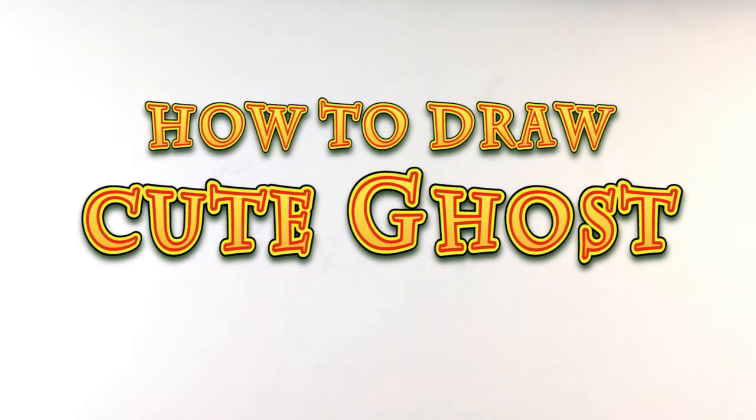Hey guys, what's up? How's it going? I'm Enrique, and this is Halloween Drawings. Today we're going to go over how to draw a ghost — a cute ghost — yet another video of that.